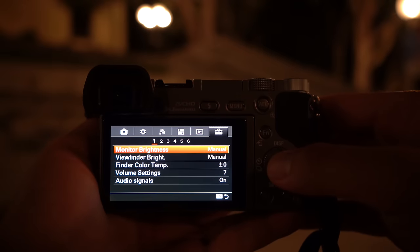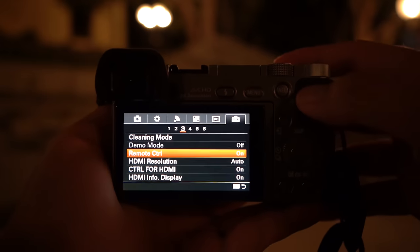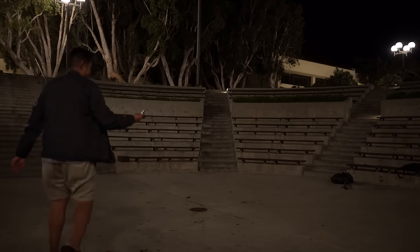To add the remote feature on your Sony a6000, go to tab six — the utility box — then go to page three and scroll down to remote control and make sure it's turned on. When that's turned on, you'll be able to access and trigger it via infrared. Let's go ahead and show it in practice.